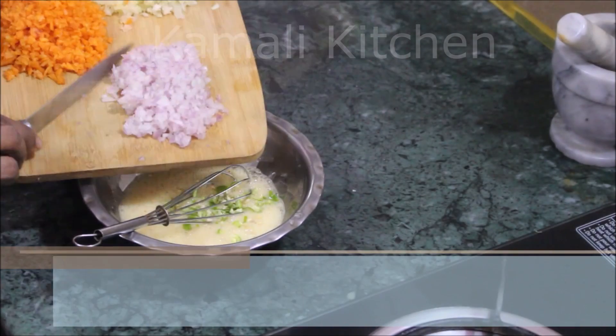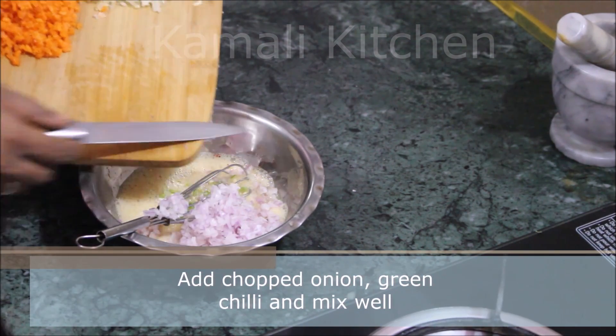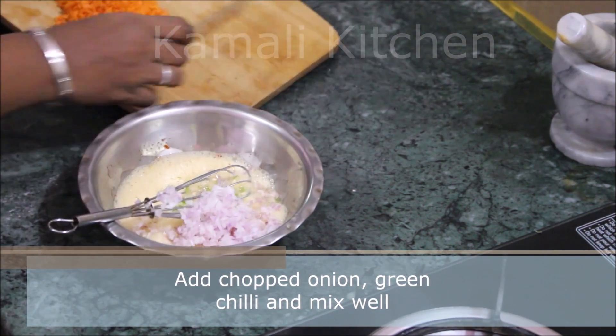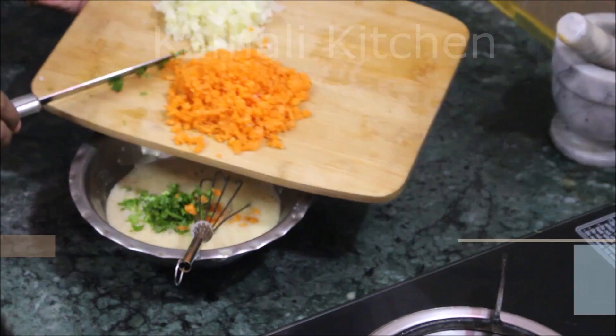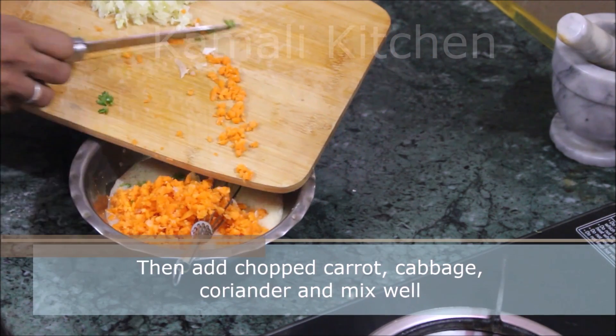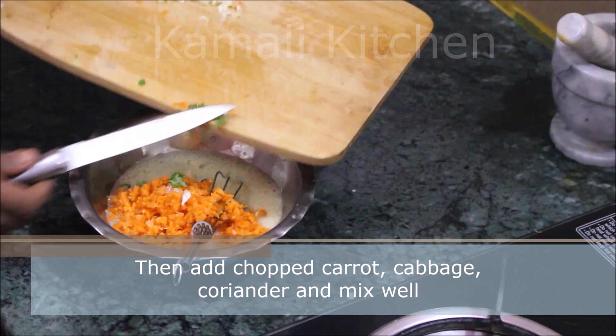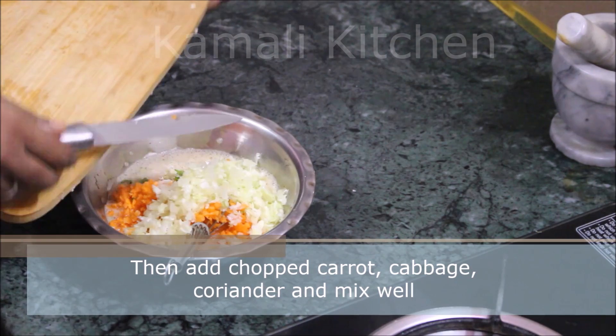I will add that to the beat. Now I've got a piece of this. I'll add some carrot or capsicum. I'll add some carrot and add a roll.